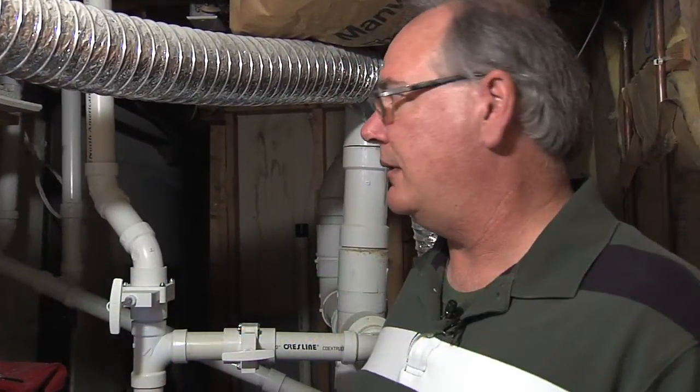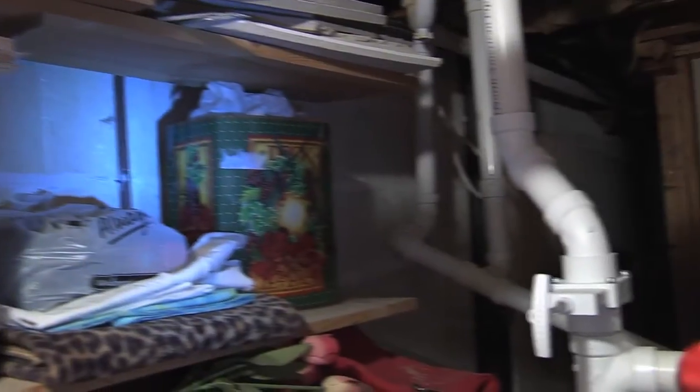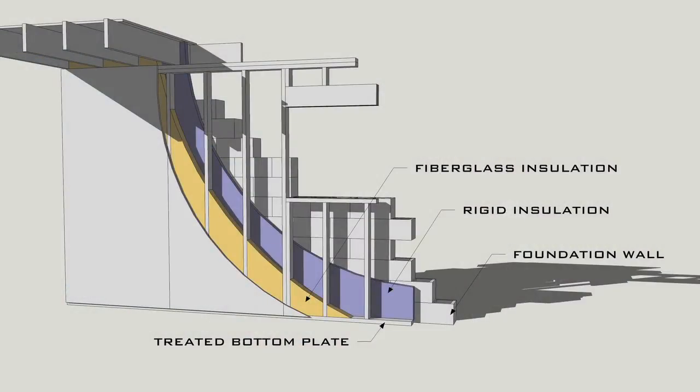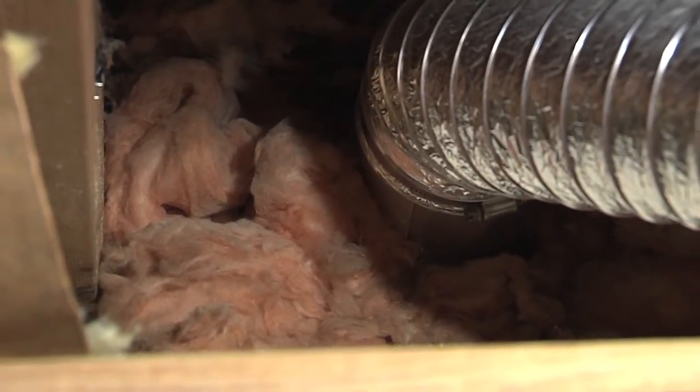We're down in the basement, in one of the little rooms in the back. The wall up here has no insulation on it, so there are a lot of different options. Some kind of styrofoam insulation would be good. The fiberglass insulation, like you see up in the rim joist, is all done, but that can cause problems with moisture. If you're in a wet environment, be real careful with that — fiberglass will work, but make sure it's a dry environment.